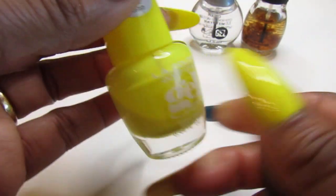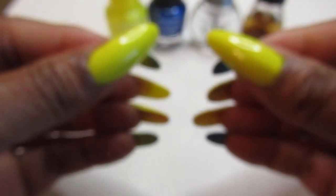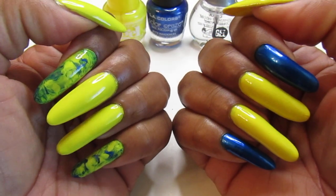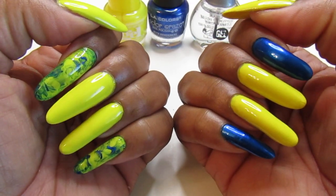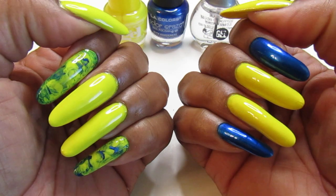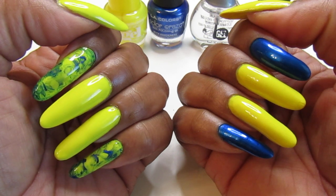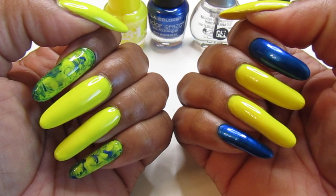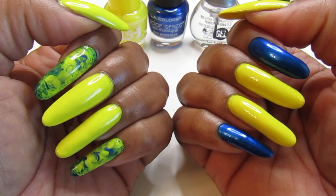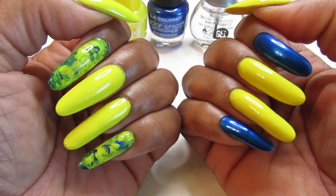Look how pretty and shiny that is — the camera is doing it justice today, showing how vibrant this yellow really is. What you see is actually that pretty in person; it is gorgeous. I should have picked up a second one — if I go to Walmart or wherever I can find it, I will definitely pick up another bottle.